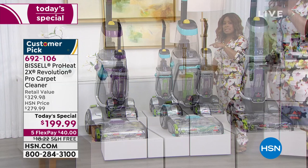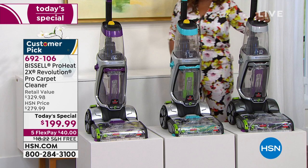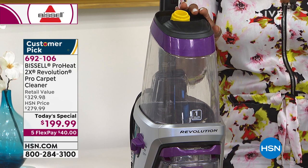Here are your colors: silver, exclusive to HSN and QVC — once the quantities are gone, they're gone. Then there's teal, and there's the purple, which is the most limited. If you have any questions, give us a call. If you own a Bissell carpet cleaning machine, we'd love to hear from you — our testimonial talk line is open.